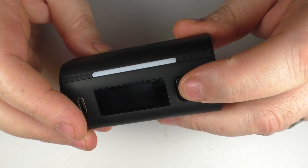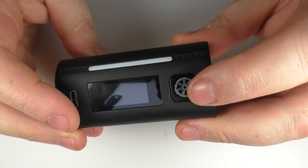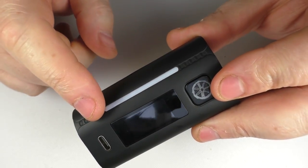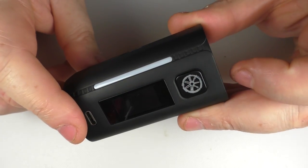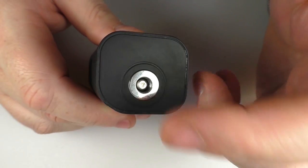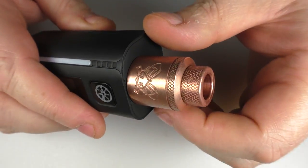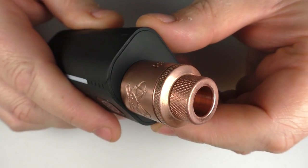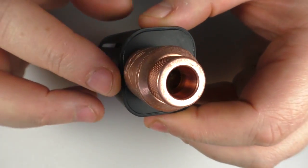We have a nice clicky fire button here. No issues with the fire button and this will light up. We have a light bar here so you have a light that goes up and down when you're vaping, and the colour on this will correspond to the colour on the button as well. We have a spring-loaded 510 and I have no issues with that. I've got every Atty to work that I've put on here.